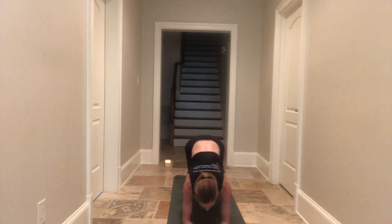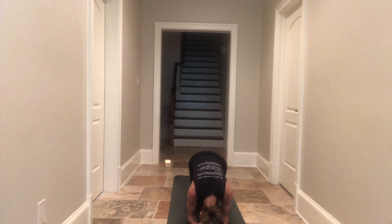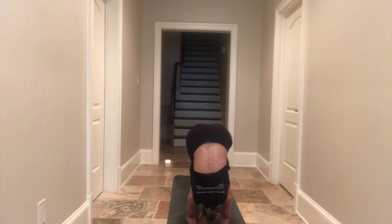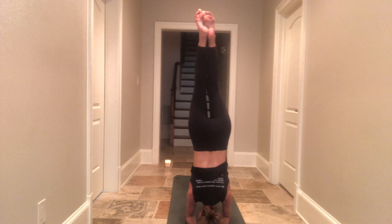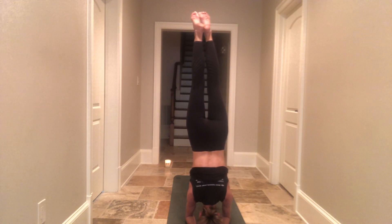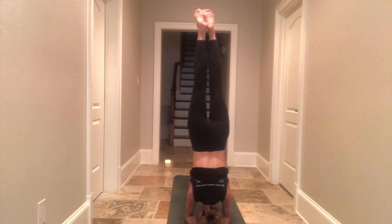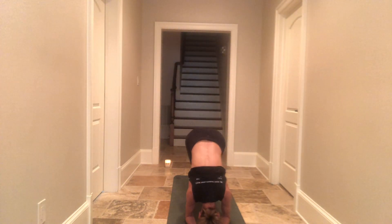If you wish to do an inversion, bringing your arms to a figure eleven. Coming down gently on your head, supporting your head. Coming from your dolphin pose, come into your tippy tippy toes. Elevate one leg, elevate your second leg, and slowly start to bring your legs up. Take a couple rounds of your breath — deep breath in and full breath out. When you have had enough of your inversion, slowly start to come back down. Pausing in balasana, child's pose.